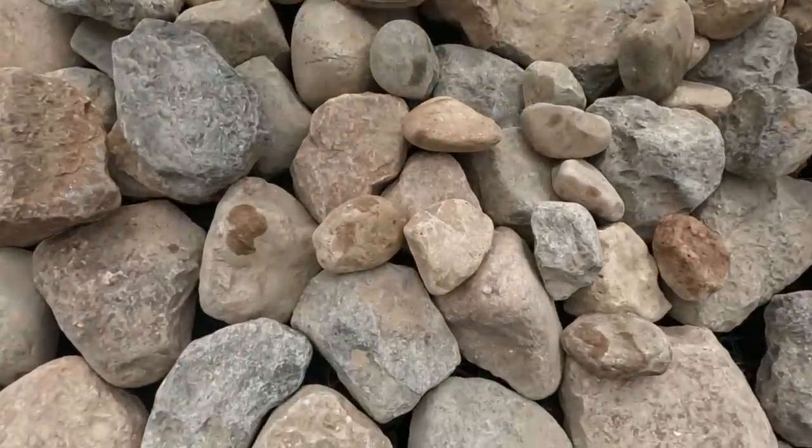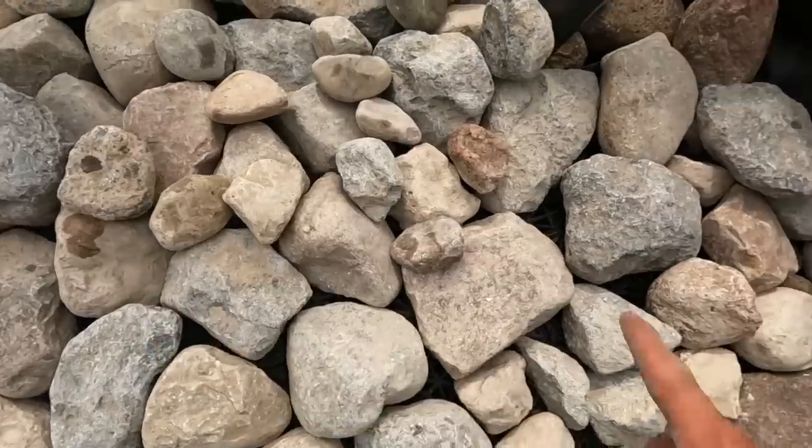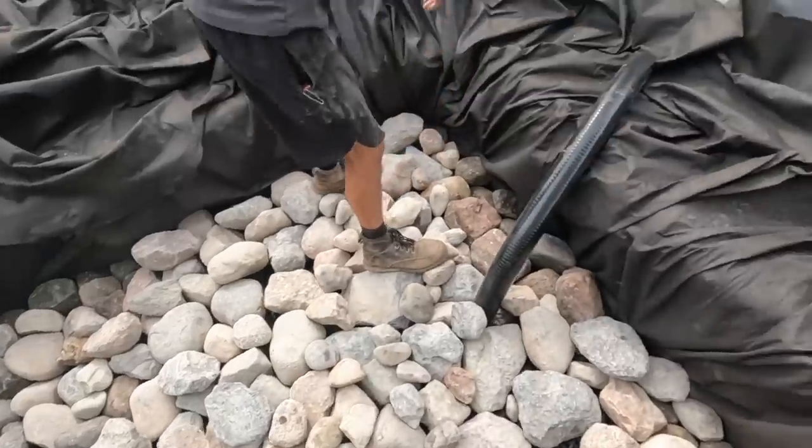Jack is filling in some of the smaller gaps and crevices, peppering in the smaller stuff over the top, and then we're going to come in with some of the smaller stones. Excellent stuff — keep plugging away and you'll see gravel going in there.